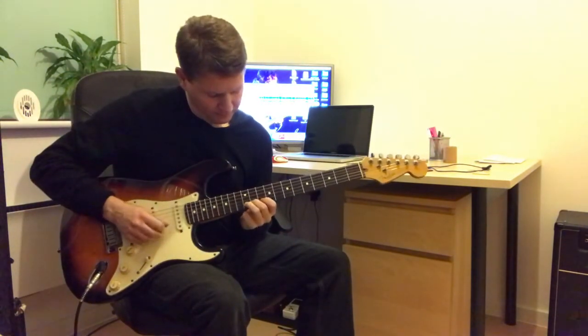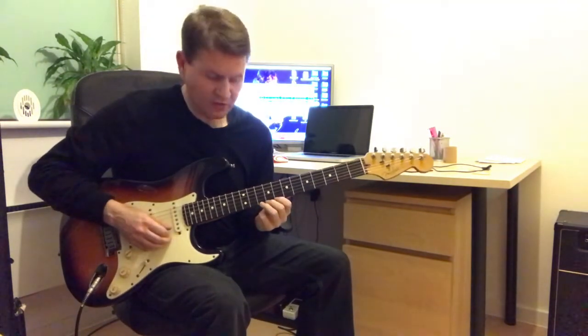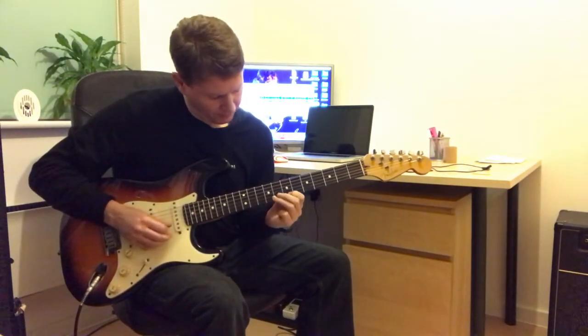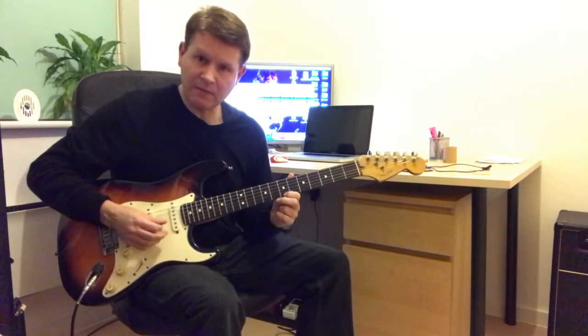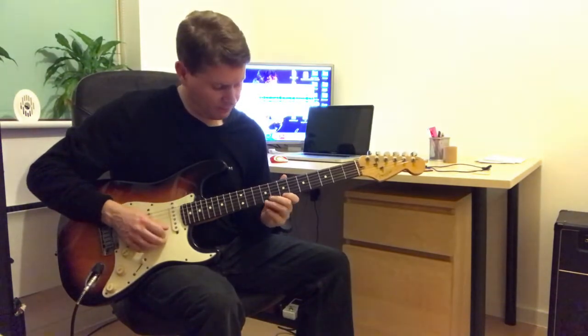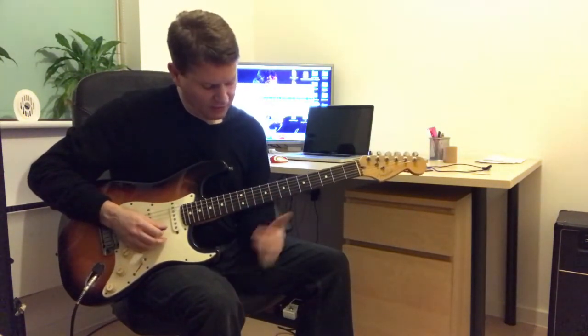So it's 10th, and repeat this note on the top string. That's 10th, 8th, 7th, and finish on the 10th fret 2nd string.